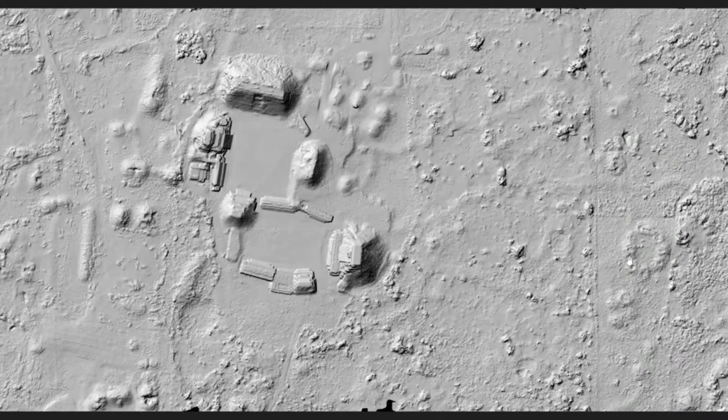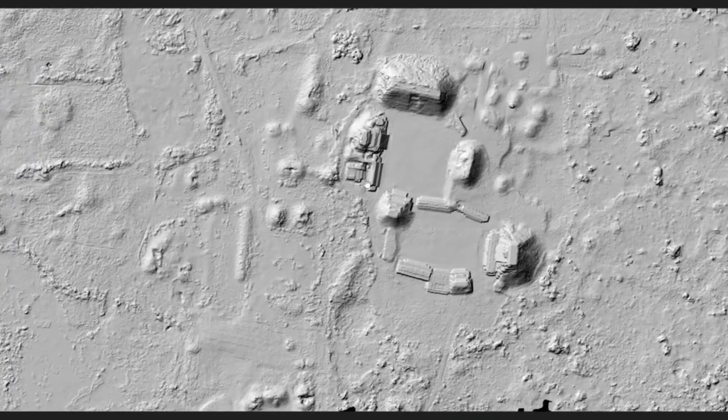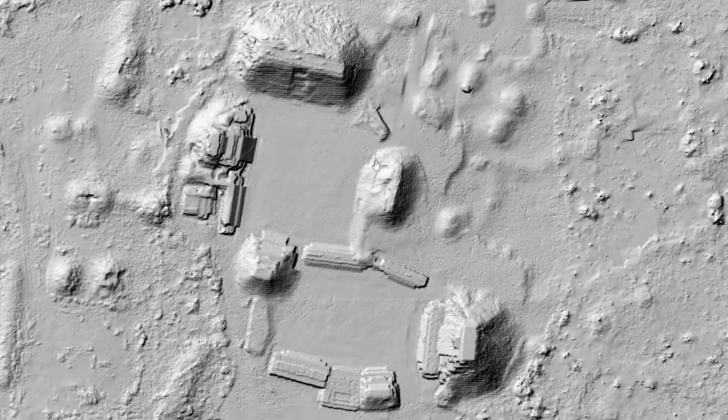So in a nutshell: we fly the drone, collect a bunch of data — billions of points across the landscape over a few days — and then go back to the lab. We spend hours and hours processing the data, days really. And then once it's all finished, we end up with a nice map that shows us what is beneath the canopy.